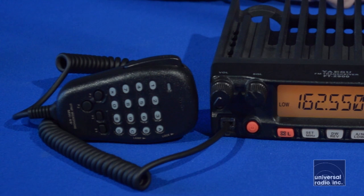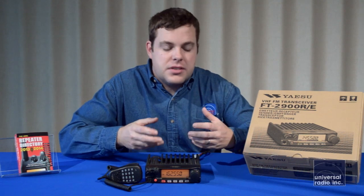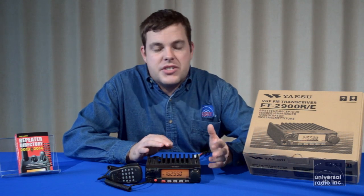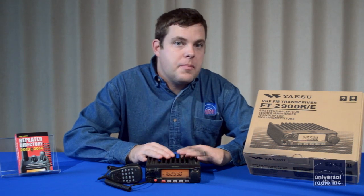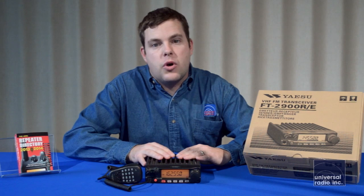That means it's going to have quiet operation and you won't have to hear a fan running. It comes with a DTMF hand mic, which is backlit, which is a nice feature. Because it's a larger mobile, it's really easy to use even as a base — it's got a much larger tuning knob and a larger display than anything else on the market right now. Those features really do make it a lot easier to use, but being a larger mobile, you've got to make sure you've got room for it wherever you mount it in your car.